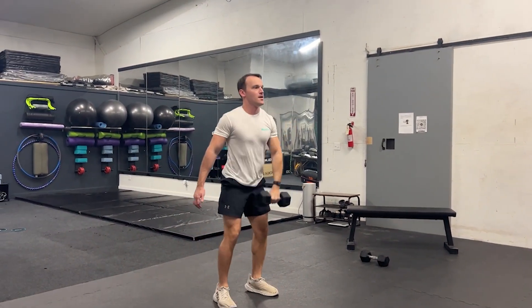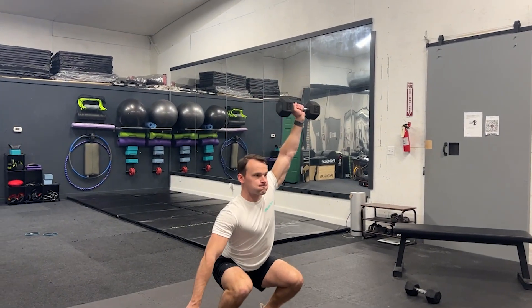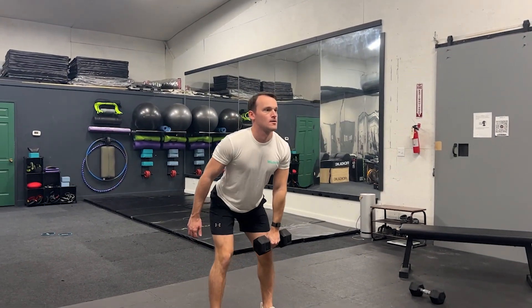Lower the weight down to your shoulder and then to the floor or at knee height. Reset and repeat for the given reps either on one side at a time or in an alternating fashion.